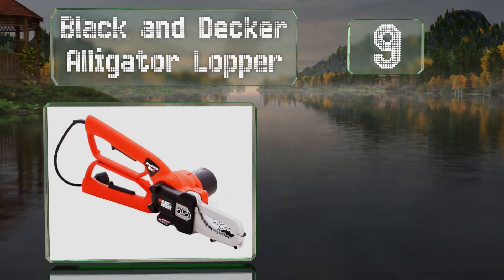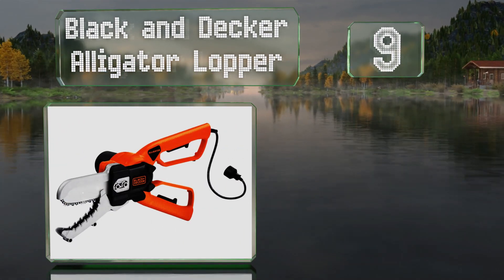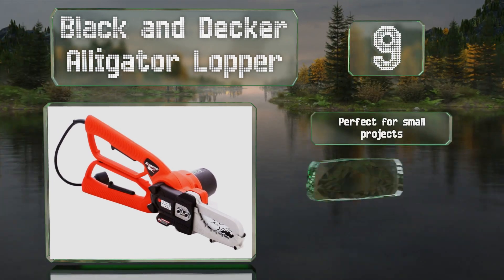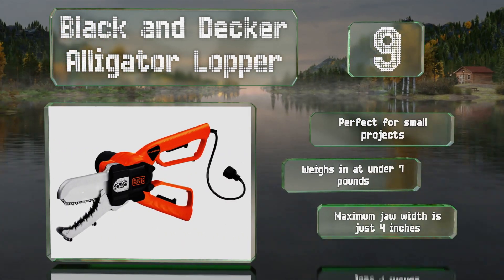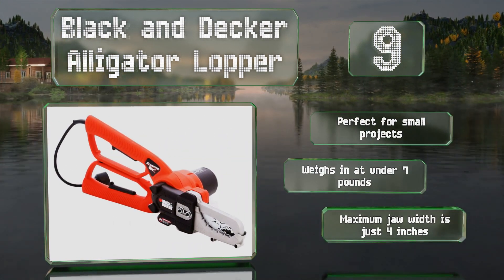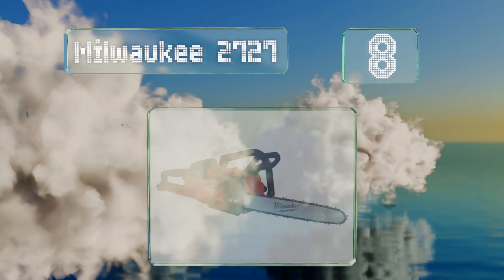At number nine, the innovative Black & Decker Alligator Lopper makes breaking down yard waste easier and safer than ever. It's impressively simple to use thanks to a scissors-like operation that provides more leverage than traditional options. It's perfect for small projects and weighs under seven pounds, but its maximum jaw width is just four inches.